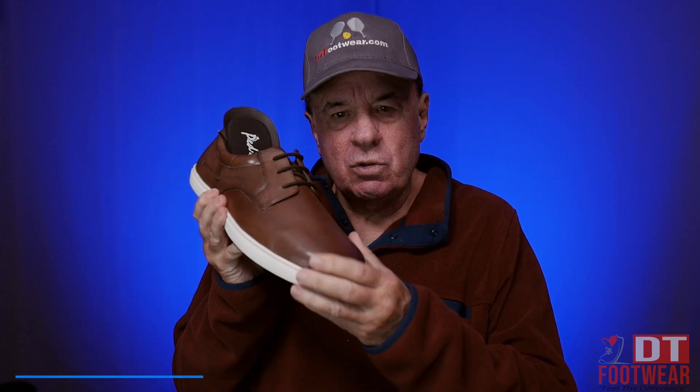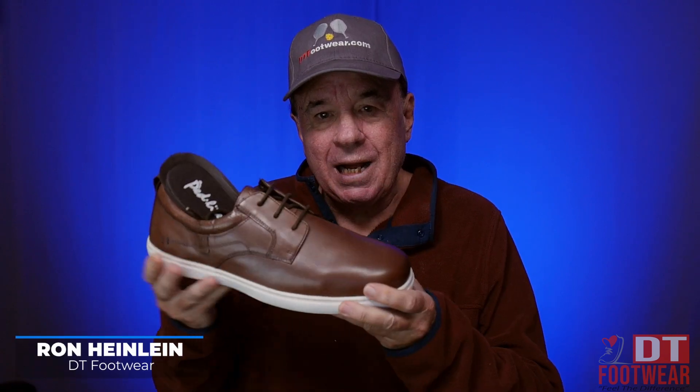Hi. I want to introduce you to one of our little dressier shoes. I like this — it's a very nice looking shoe. Waxed leather, very nice looking wax. Comes in black and comes in brown.